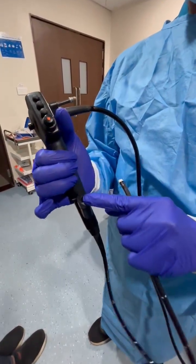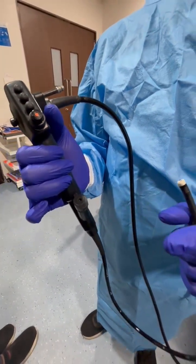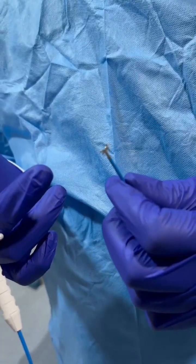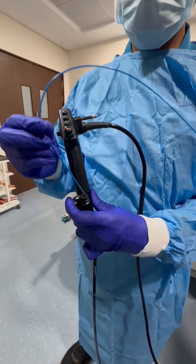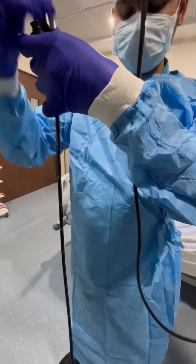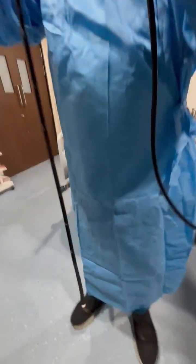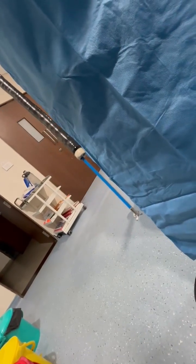The flush or biopsy port is used to give flush or to collect biopsy samples. The biopsy forceps are inserted through the biopsy port and come out from the tip of the scope to collect biopsy samples.